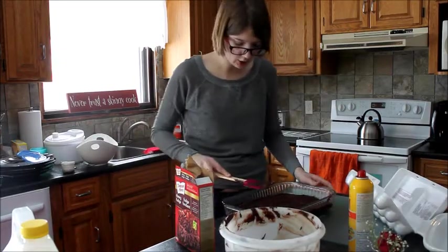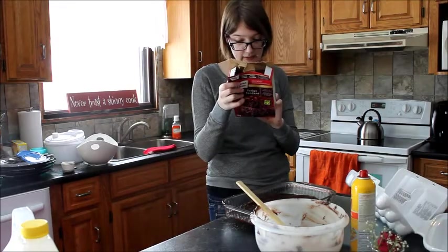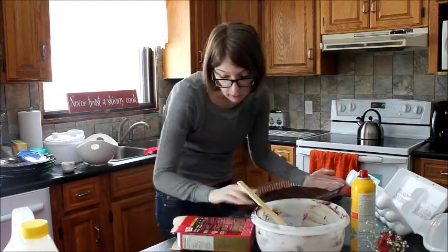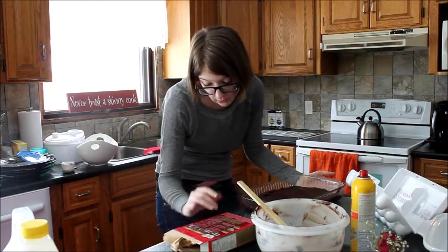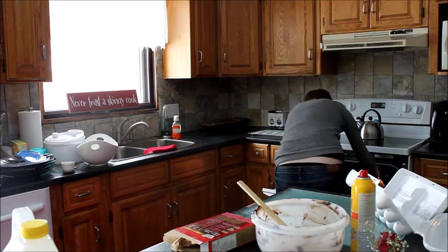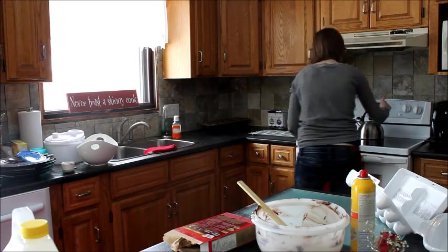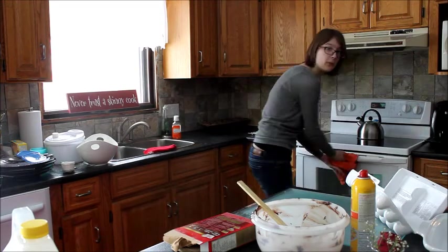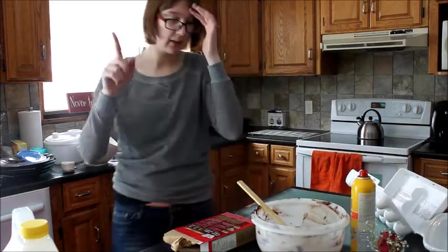Delicious, delicious. Just a pan size. I'll just put it in for 25 minutes and then I'll check it. Just do it. 25. One down, one to go.